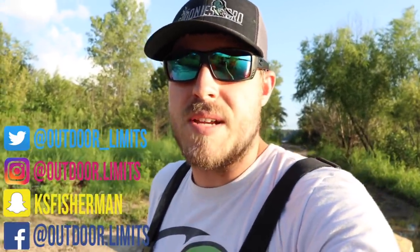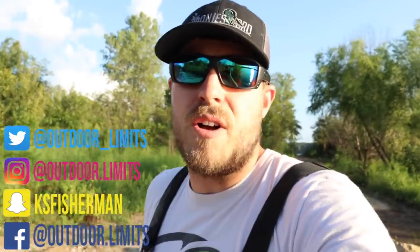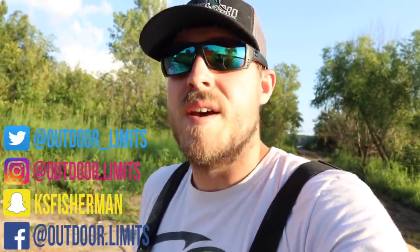If you guys liked this video, be sure to leave a thumbs up — I really appreciate when you do that. If you haven't hit the subscribe button, make sure to do that as well. If you don't follow me on social media already, be sure to do that — I've got Twitter, Instagram, Snapchat, and Facebook. Stay up to date with what's going on. That's all I've got for today — hope you enjoyed it and I'll catch you on the next one.